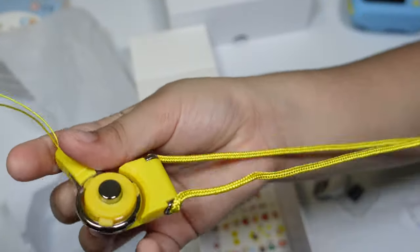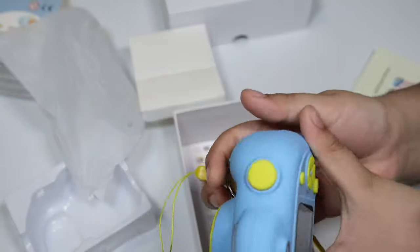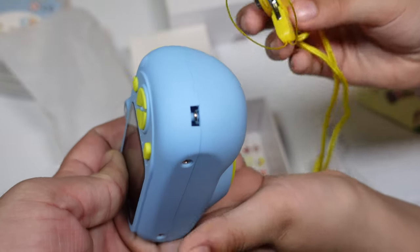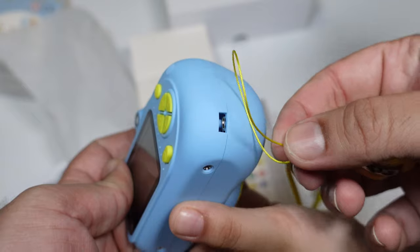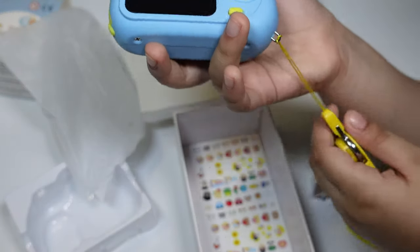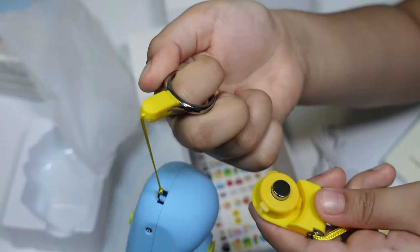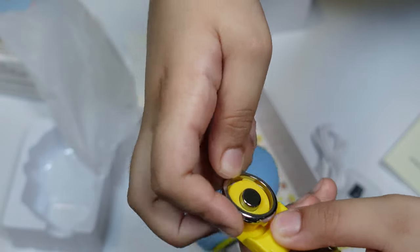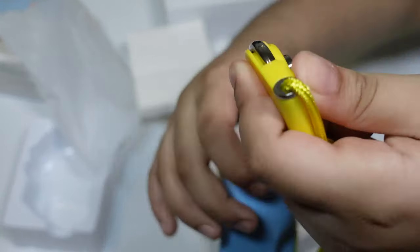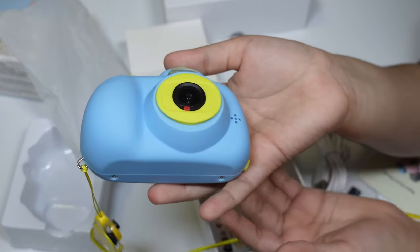Oh, I know what this is — you can put your camera on here. I think you can put it over here. We put our string over here, and then there's this button — you can press it and take it off, like you can put it on a keychain and then put it back if you want to wear it. With this string you can put it around your neck and be a little photographer.